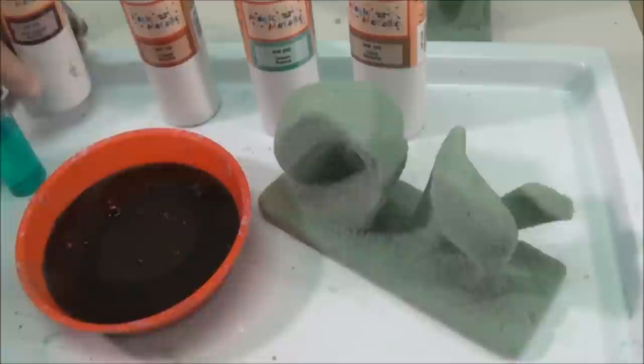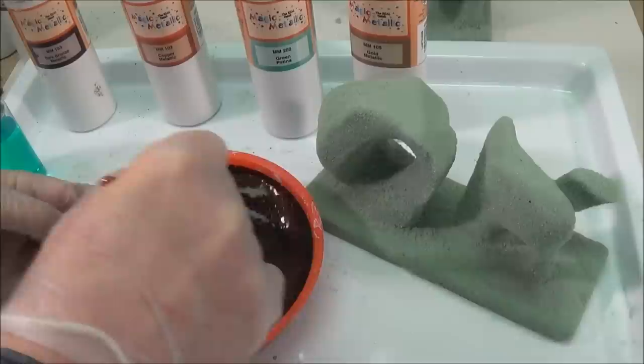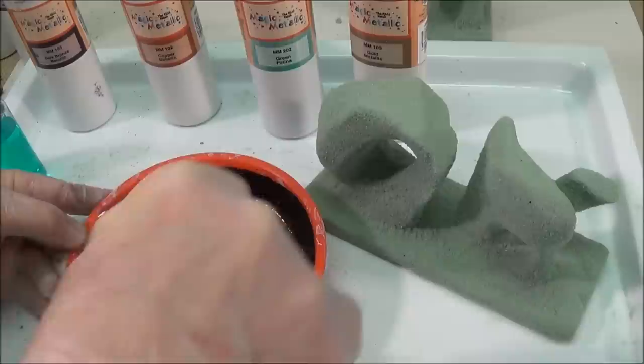I like to start with a base coat of dark bronze. It really needs to be mixed well, so I poured it into a bowl so I can see how well it's mixed. You need to get all the thick parts mixed together.